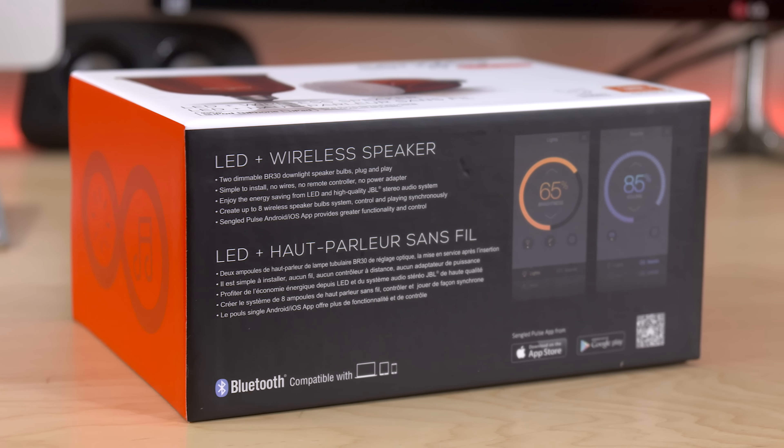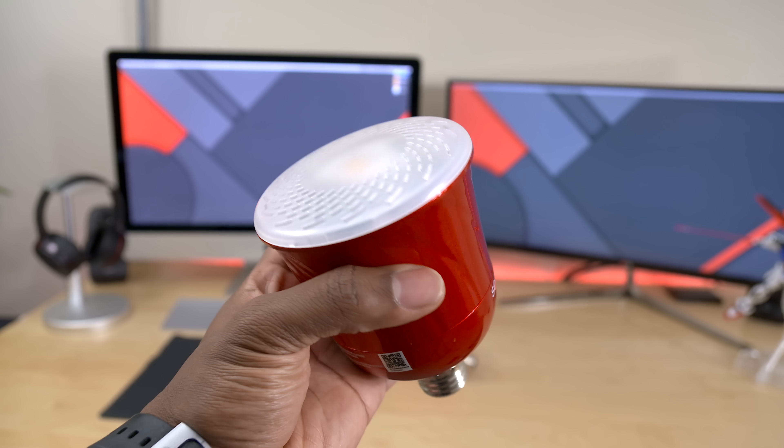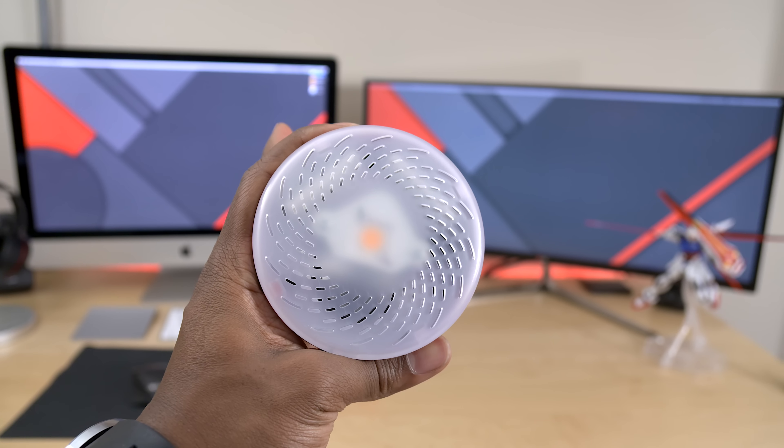What's going on everyone? It's your average consumer, and today I've got a review for you guys of the Sangled Pulse, a smart LED bulb with a built-in Bluetooth speaker. Pretty interesting, right? But let's not waste any time — let's get right into it.